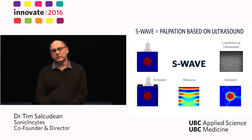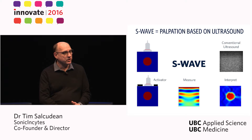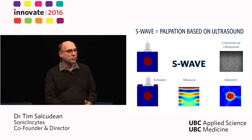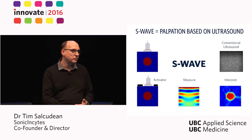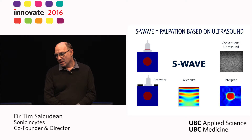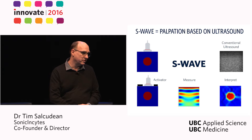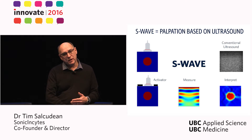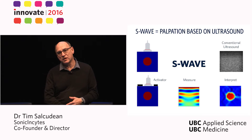We have developed Shear Wave Absolute Vibroelastography, or S-Wave, which works by pushing the tissue with an activator, measuring the waves that we send through tissue, and using these measurements to provide a quantitative image of tissue properties. Our S-Wave method is the only quantitative palpation method that produces images deep inside the human body and can produce large volumes of tissue characterized in real time.